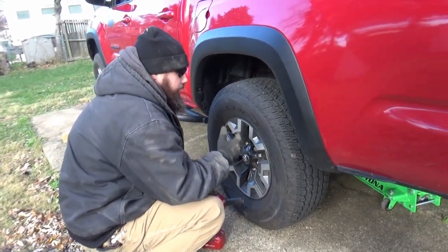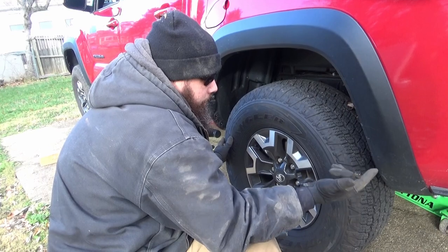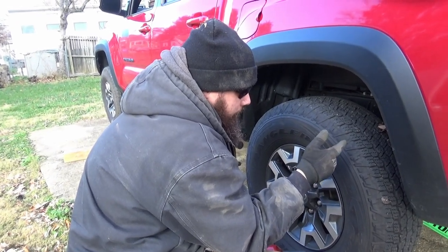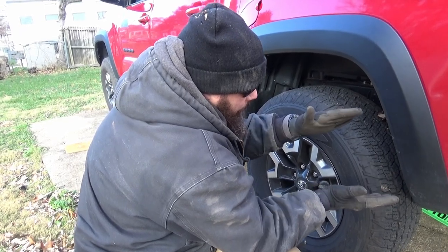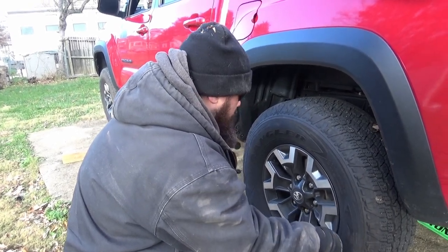For the rear, we're going to do an add-a-leaf and new rear shocks. The procedure is to loosen the wheels, jack the truck up, put the axle on jack stands, remove the tires, and then disassemble one side at a time to install the new add-a-leaf, which will go underneath the main leaf pack, with the overload leaf underneath that, all sandwiched together with a brand new center pin.